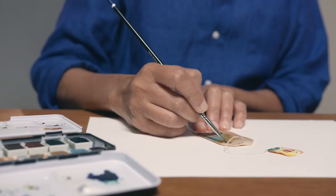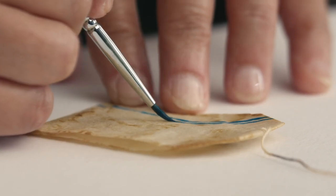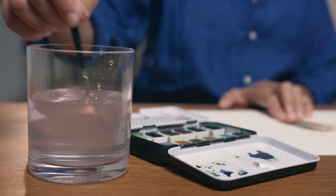In this course, you will learn how to make miniature paintings using emptied out used tea bags as a canvas. For the final project, you will depict three subjects with different painting techniques.